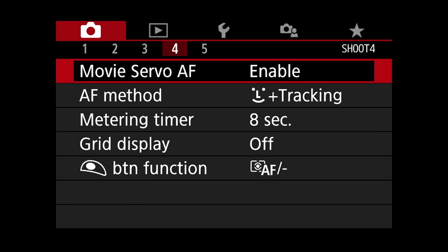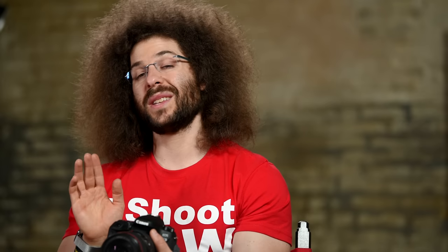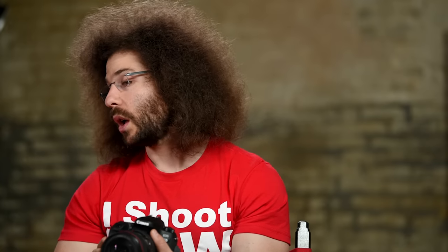Movie Servo AF is enabled. This camera has what's called dual pixel AF, which is one of the most incredible autofocus systems for video — most cameras on the market can't do what this Canon camera does and it does a fantastic job. When it's enabled you can actually let it follow somebody and it will totally track them, or you can touch the back LCD and it's going to cinematically move from foreground to background or wherever you touch on the screen.